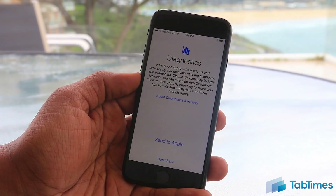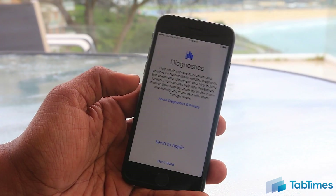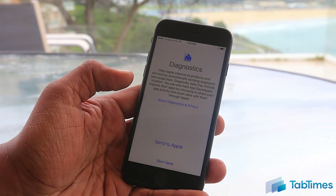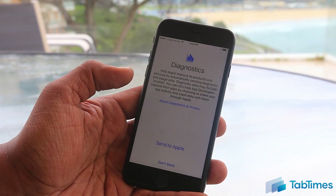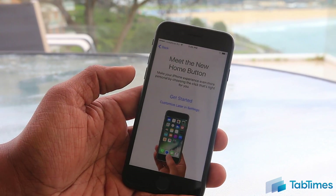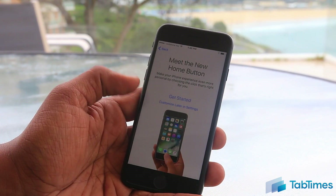Next is Diagnostics — you can choose whether you want to send information to Apple. Since we don't quite know what's being sent, I tend to recommend that you don't send it, but if you want to because Apple says they can use it to improve your iPhone experience, you can always click 'Send to Apple.'